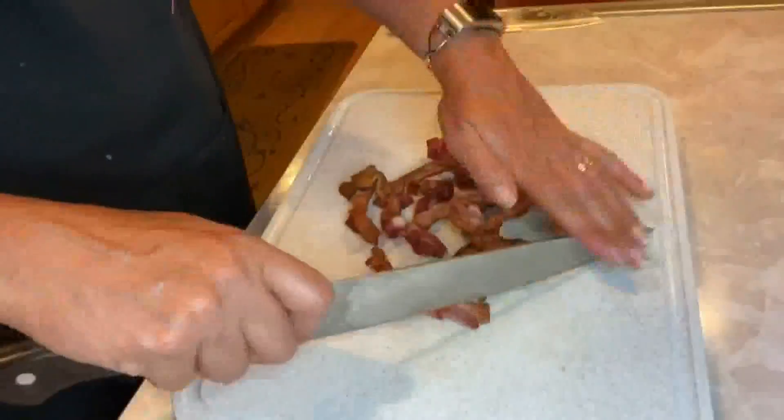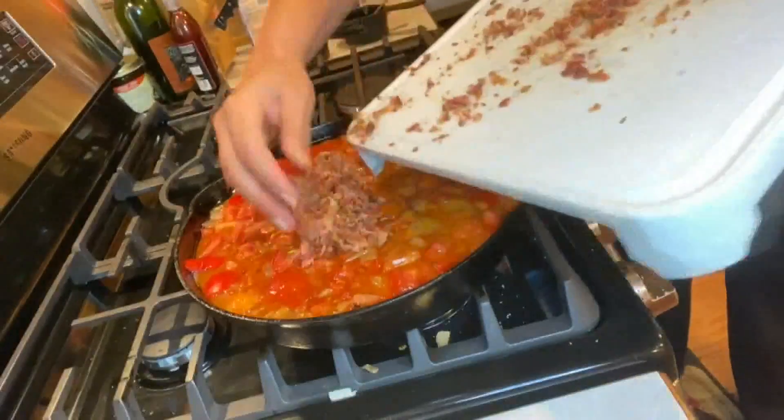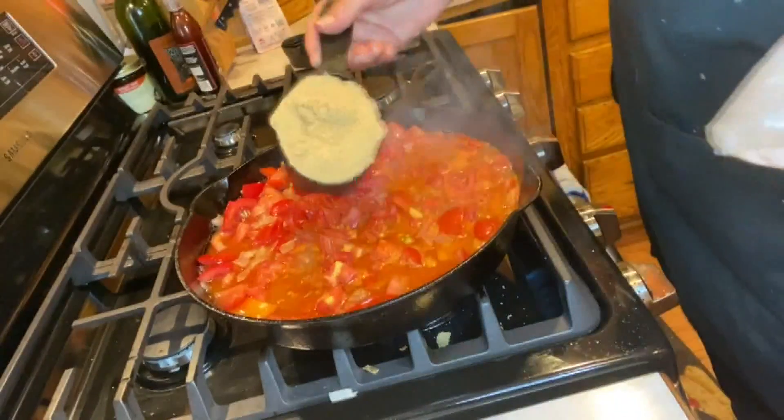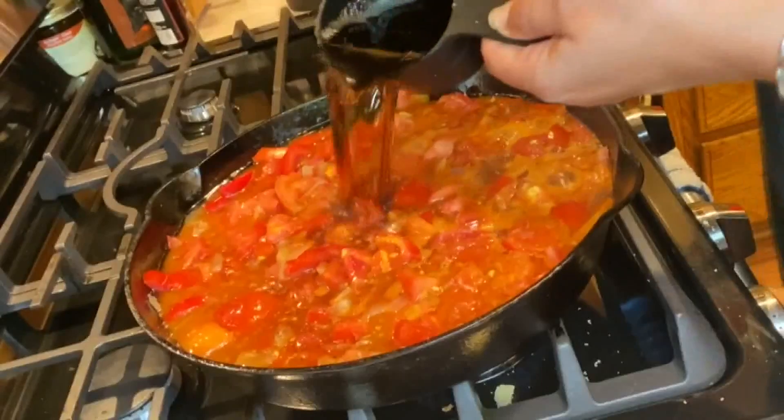Then I put in eight cups of diced homegrown tomatoes, added back that bacon after it cooled and I diced it. Then I added one cup of brown sugar and stirred that in.